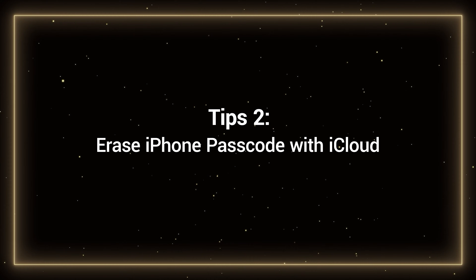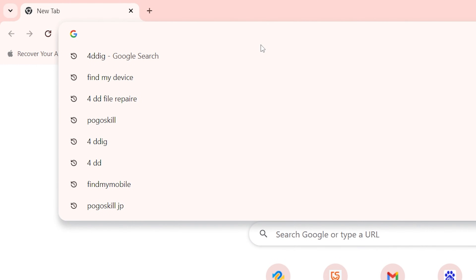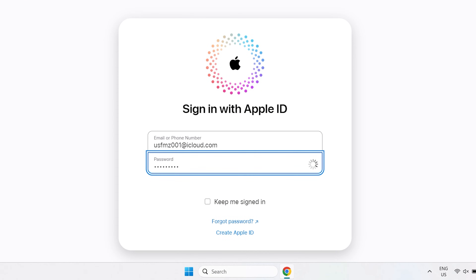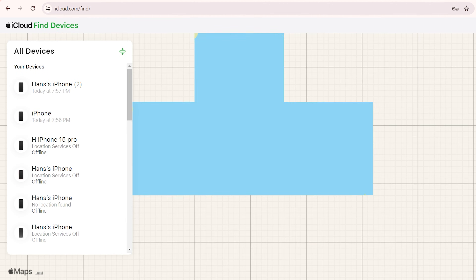Tip 2: Erase iPhone passcode with iCloud. This method requires your device to be connected to the internet and signed into your Apple ID. You need to visit icloud.com/find on your computer, then sign in to the same Apple ID account that you have on your iPhone. iCloud Find Devices will open.